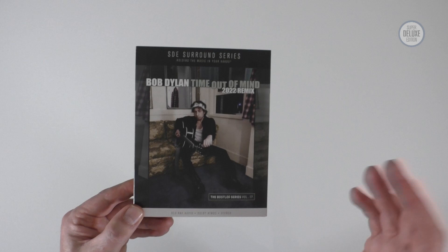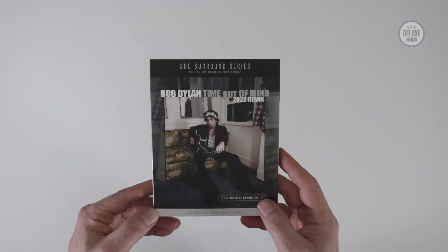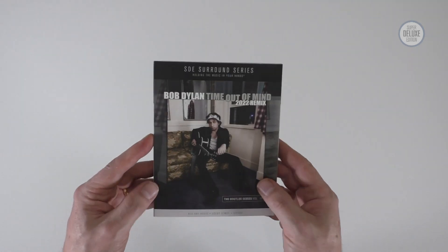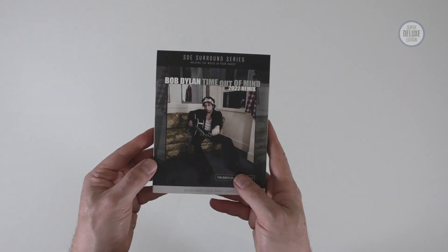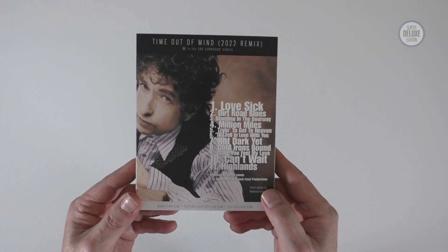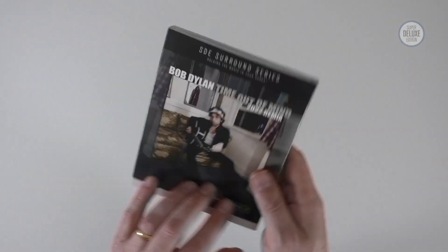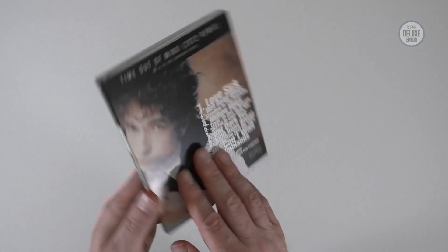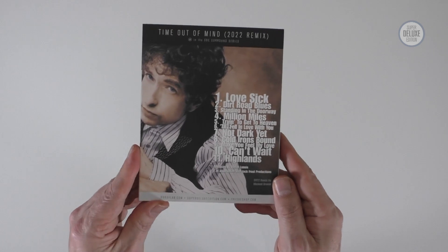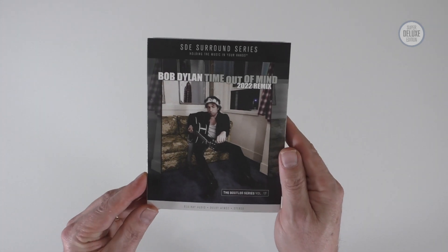This was part of the Fragments reissue series, which actually came out a little bit before this, because this is shipping this week. This is a Blu-ray audio and it features the Dolby Atmos mix of the album, which is exclusively available physically in this product. It also features the high-res stereo 96/24 of the new 2022 remix.